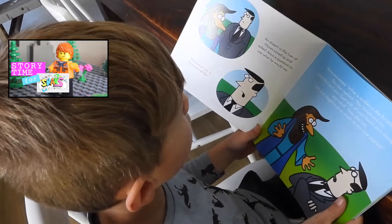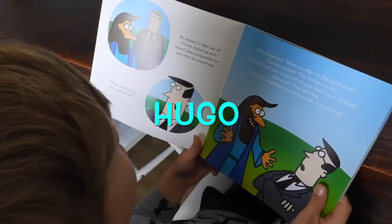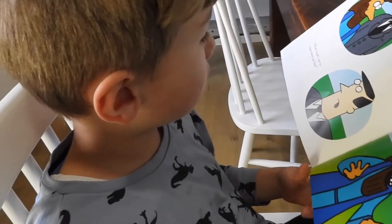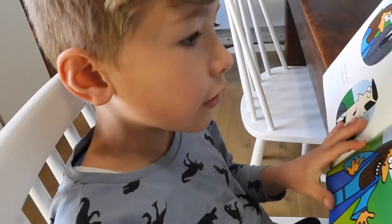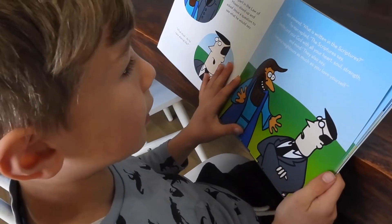An expert in the law of Moses stood up and asked Jesus a question to see what he would say: 'What must I do to have eternal life?' Jesus answered, 'What is written in the scriptures?' said the man in reply.